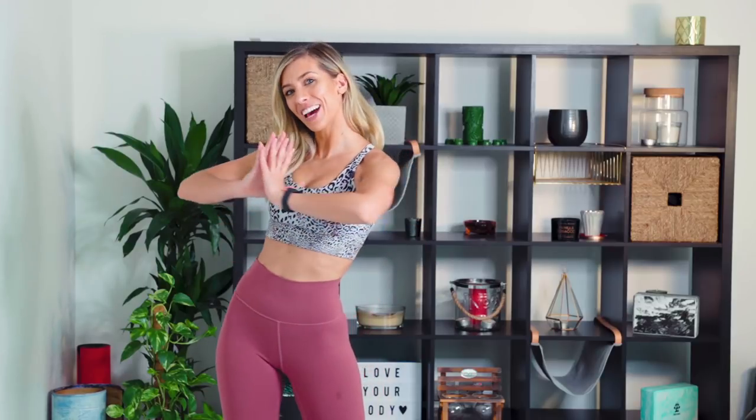Hola Familia! Welcome back to my channel, Lilly Sabri here. I hope you guys are well. Thank you for joining me for today's video, which is one that has been requested more than any other video ever. Today's video is me teaching you five hacks on how to activate your core instantly.